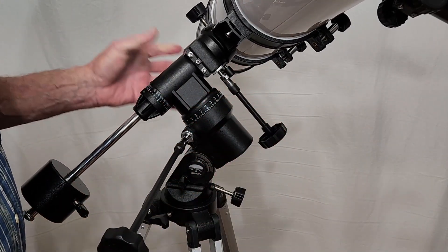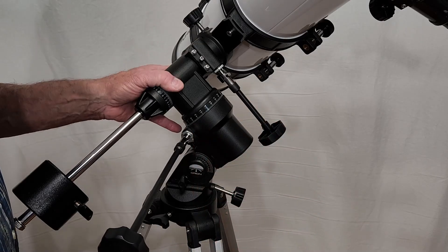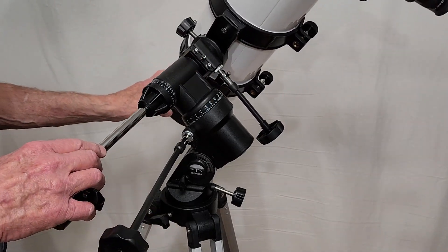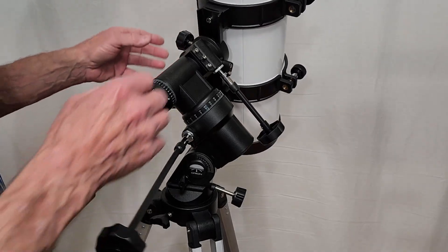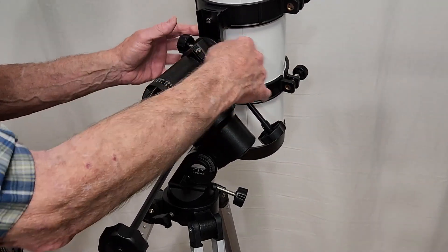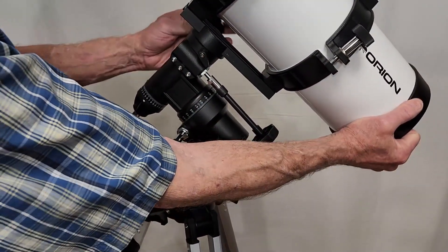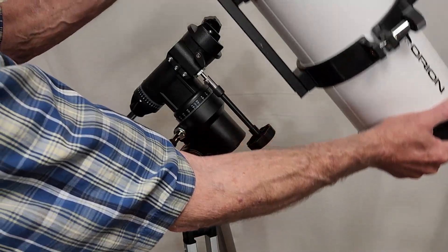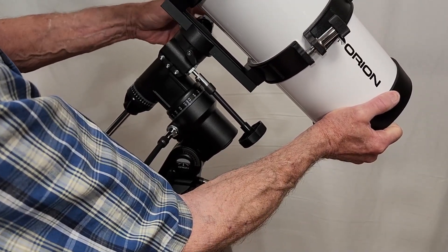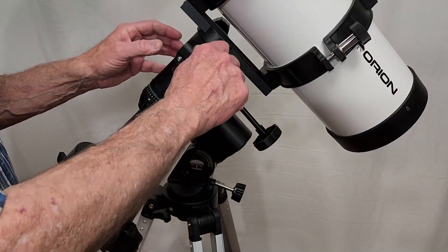Normally you would put the declination control out where it's nice and easy to reach. They've done this just to keep it cheap. This mount is one of the cheapest I've ever seen — it barely holds the telescope up off the ground. It does have a couple of good features: this clamp takes a standard Vixen dovetail, which is good because the telescope can be removed easily. Many mounts will accept the Vixen dovetail these days, so that's good.